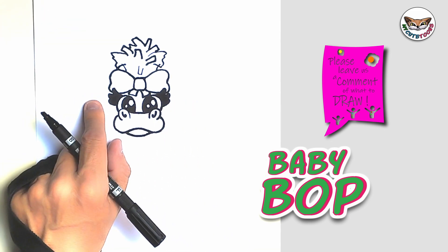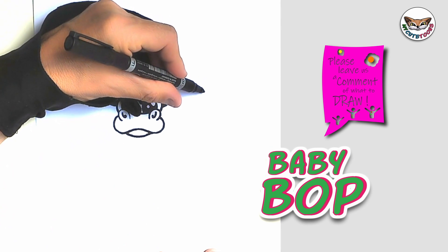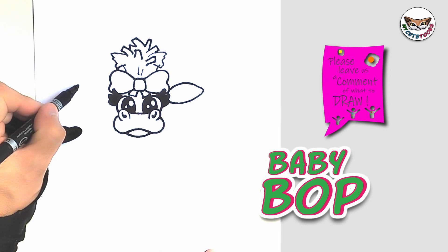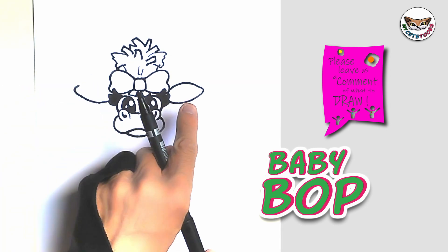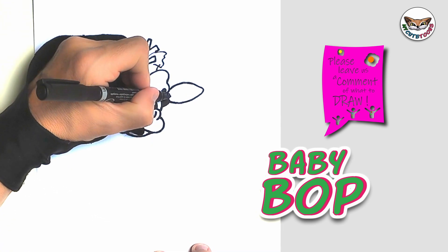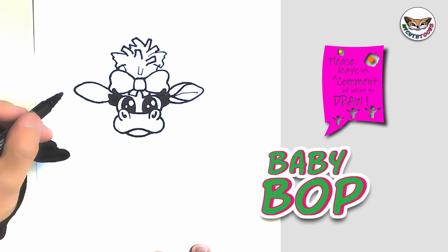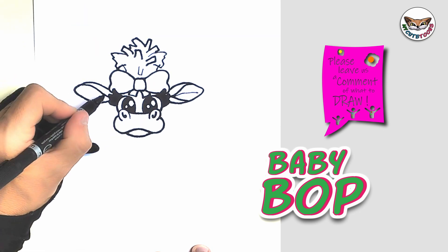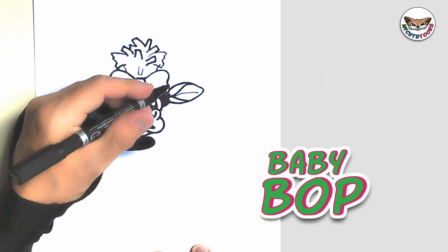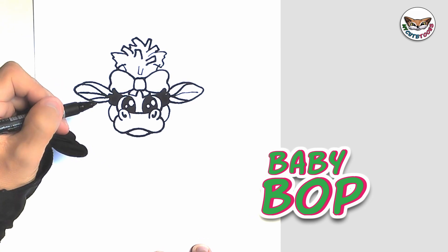Now we're going to go to the sides of Baby Bob's face and we're going to draw the ears. I'm going to start here at the ribbon and draw in here. I'm going to do the same on this side as well. I like to look at the first ear while I'm drawing the second one, to sort of copy it. Then let's draw the inner ear. Now we're going to draw two cheeks — from the eyelashes to the side of the mouth on each side. These are our two cheeks.